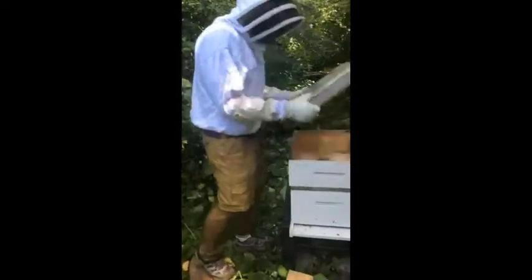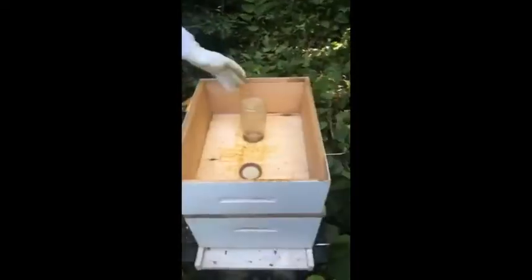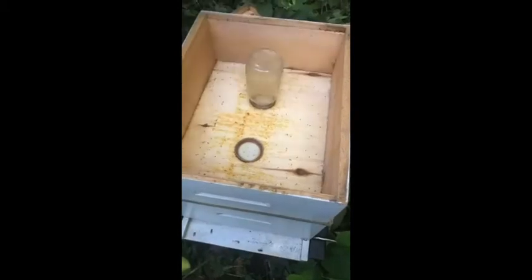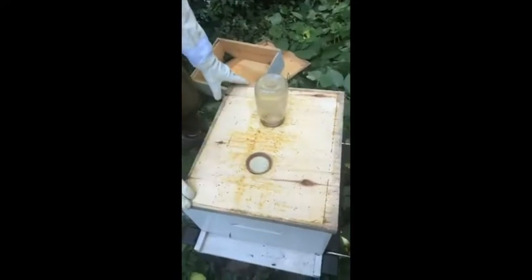So we're going to take the top lid off. As you guys can see up top, there are a few ants still in here, not quite as many as there were before. And our food jar is empty — so that's a good sign. That means they have eaten everything we've given them. Now we need to see how much they've collected on their own.